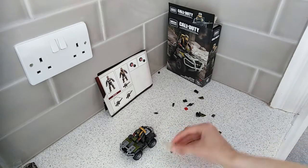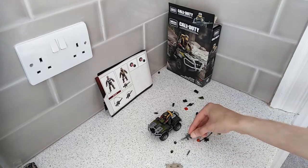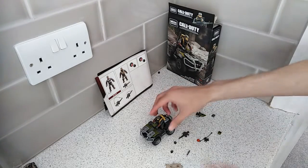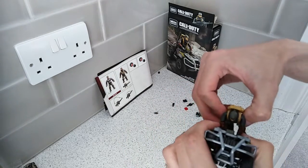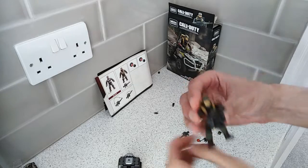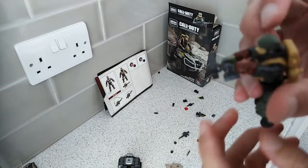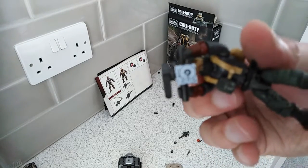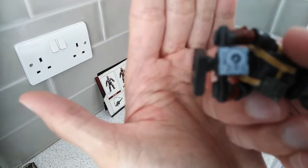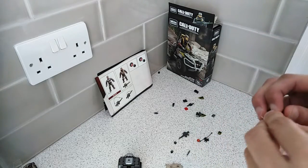As for the accessories, you get a little stand, his knife, and his M16. The character himself is a nicely articulated figure. He also has this little display for the quad bike, which is not a sticker — which is good.